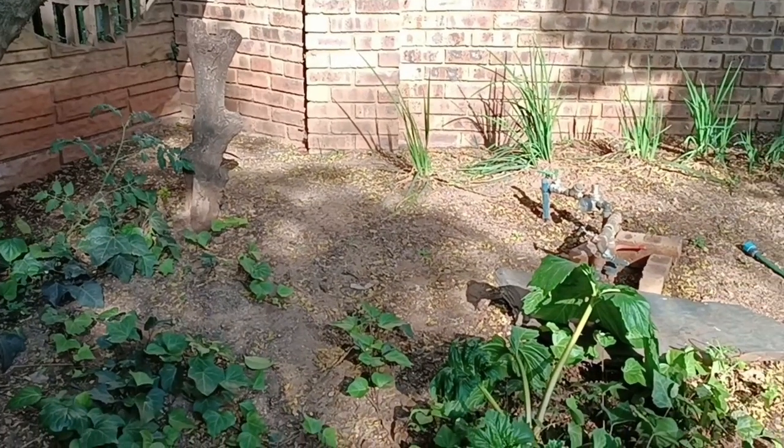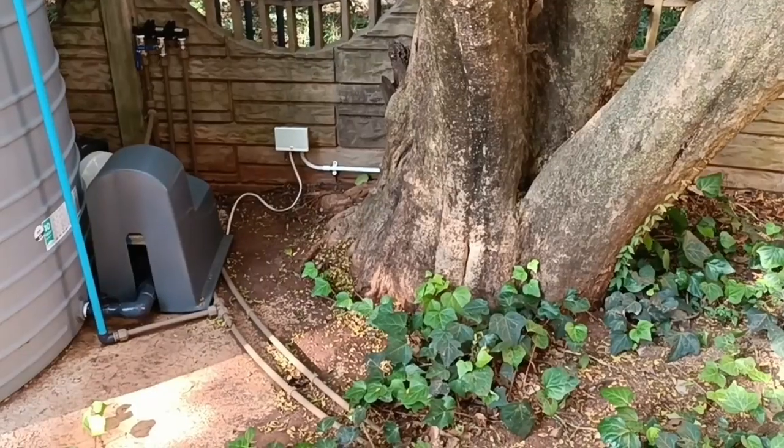The municipal water enters the property underground from this direction and used to connect directly to this section here with the cutoff valve and pressure regulator. Below the ground the pipe was split and now runs towards the tank. When we get to the tank there is a T-piece that splits the flow to the tank and to the bypass.